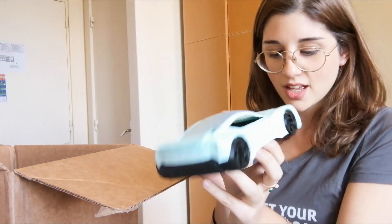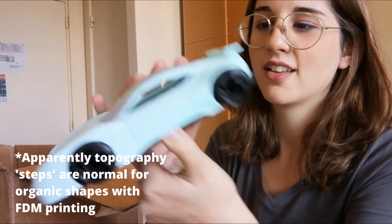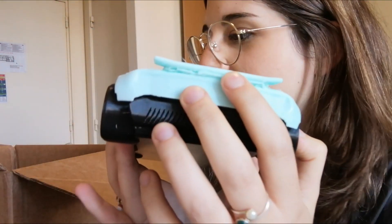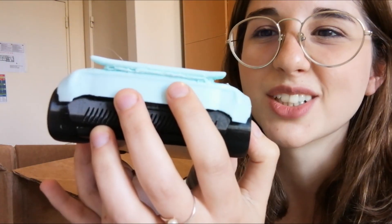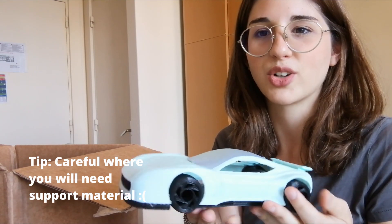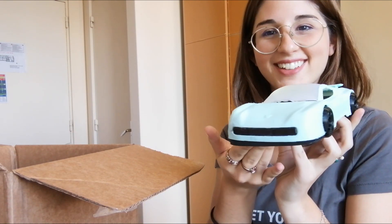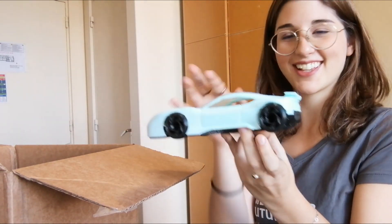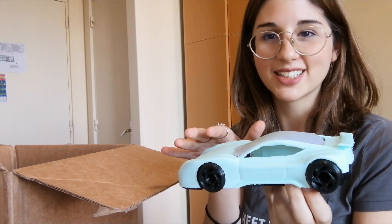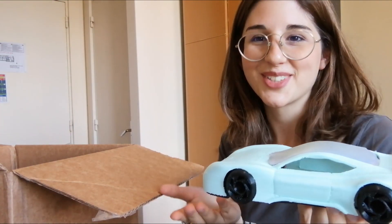I wish I could show you better. Yeah, this little space here is also not how I designed the car — that's kind of annoying. Maybe I can remove some material and perfect it. I'll try to do that and make it prettier. But overall, I think it's pretty cute and I'm pretty happy with the result. It's a tiny little car. I might try to improve it — sand it a little bit, maybe paint it with some details, and I'll use it as a paperweight or something.